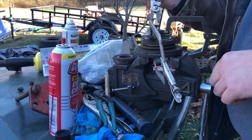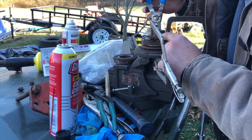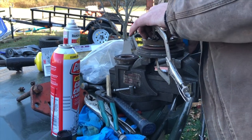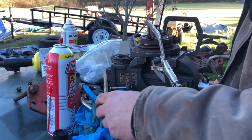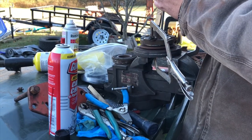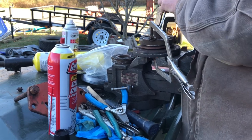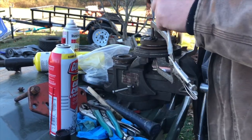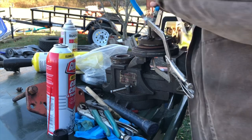I got some vice grips on here holding it down so it can compress the Belleville washer so I can get the snap ring back in. That's kind of a tough job. I usually use C-clamps but I couldn't find them. Let me just give it a little tap with a hammer — oh no, I'm losing all my parts! They're running away. Make sure it's in... yeah, we should be good.